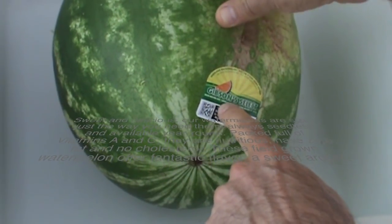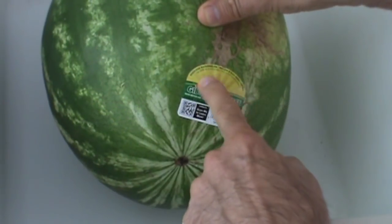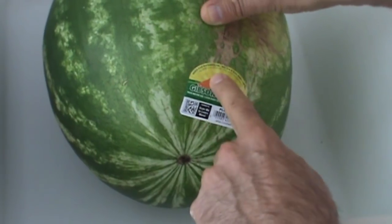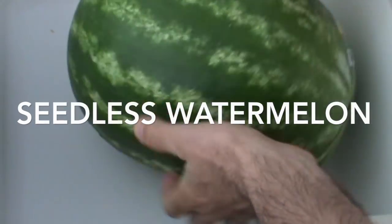I like this label. It gives you some interesting facts and some information about the melon. It's grown in the USA — this one's grown in Florida. It's nice looking.